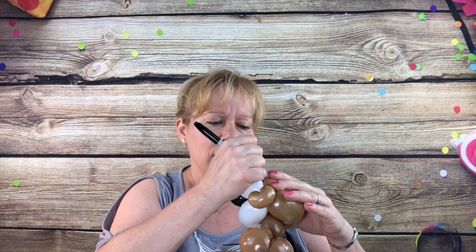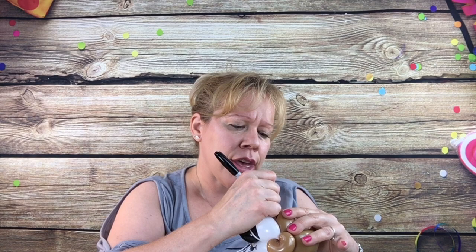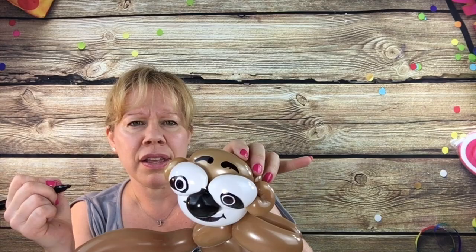And then we're going to make kind of like commas or apostrophes — we're going to do that for his eyebrows. And then the eyebrows go up on the brown part, up on the top, like that.